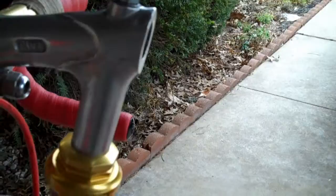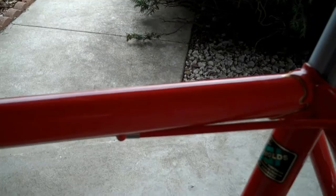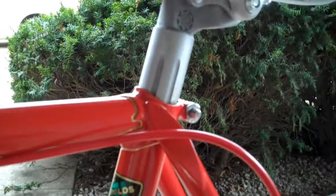The fork is all Reynolds 531, and even though it is, it has a Nervor Steerer on it. And that's not too unusual from what I can determine. These two others are Milo Zones that are all 531 and also have a Nervor Steerer.